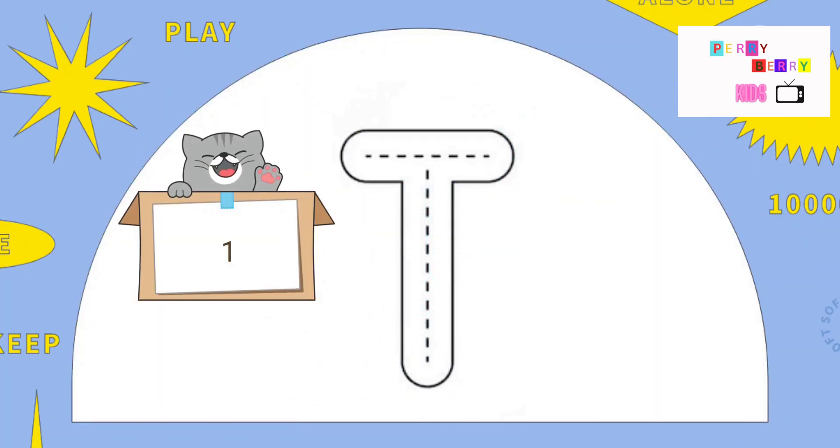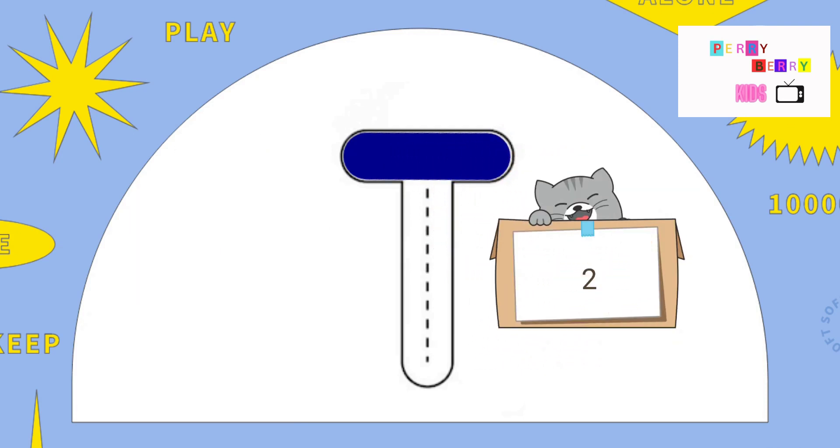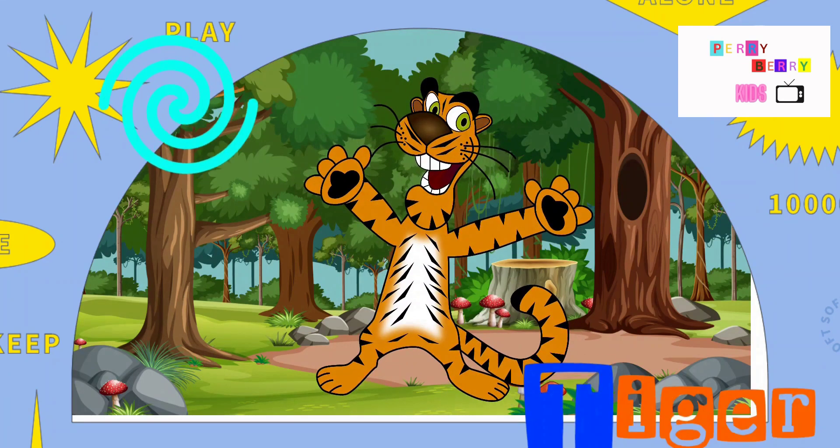T. A cross at the top, pull down. Isn't it easy again? T. T is for Tiger.